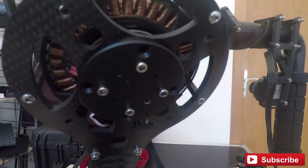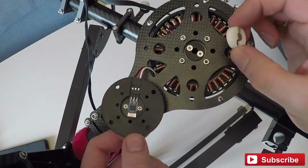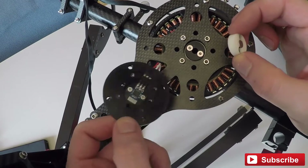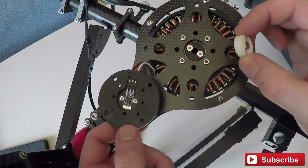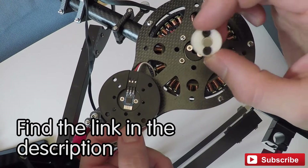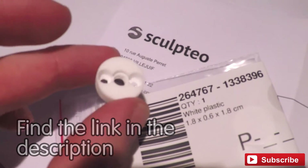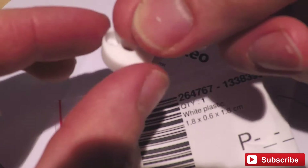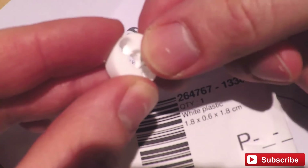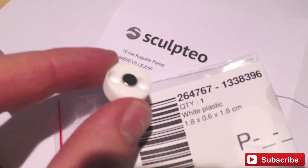Now let's start with mounting the encoder. It fits for several different motor types. All you need is this aluminum encoder plate — you can find it on iFlight — and you need to 3D print an adapter for the magnet. I ordered the adapter from Sculpteo in simple white plastic and it cost about 10 Euro shipping included. The magnet fits well and easily.